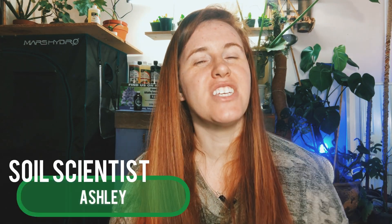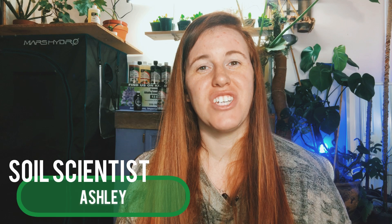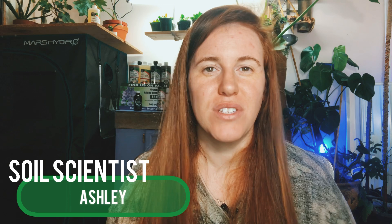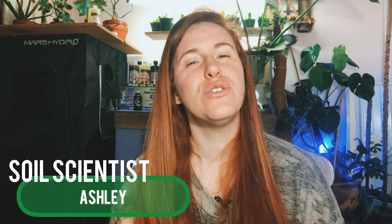Hello plant people, how are you doing today? If you're new here, my name is Ashley. I'm a soil scientist, and on this channel I like to take science and apply it to all things plants. In today's video we're doing the highly requested winter sowing video.